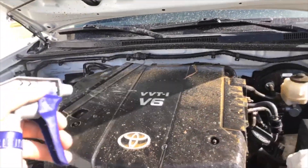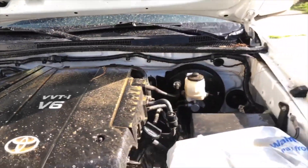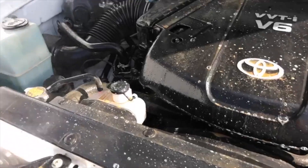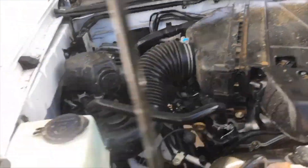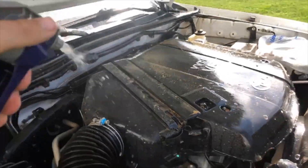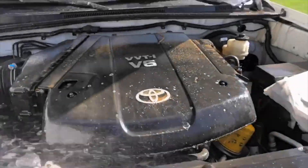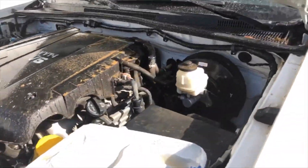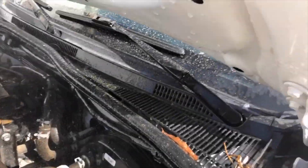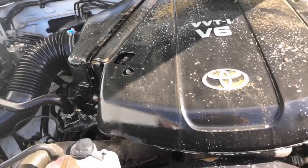Now I'm gonna take my Super Clean and just spray it — this is diluted about half. I don't think full strength is necessary, just my opinion, but if you want to do full go for it. I'm just gonna do half and cover the whole thing. Like I said, this is my engine — I'm not trying to get this thing showroom or anything.